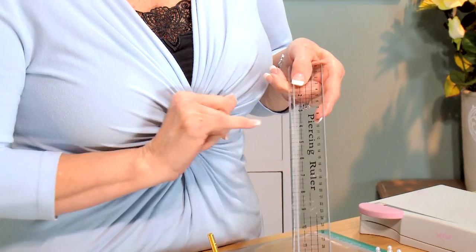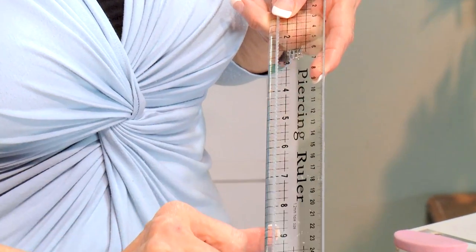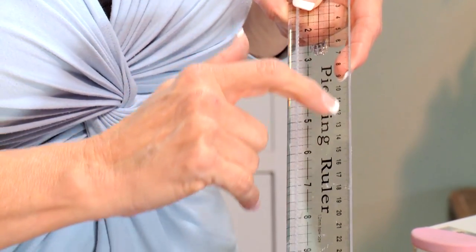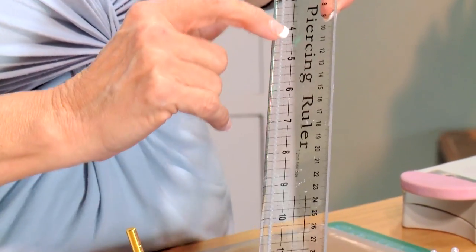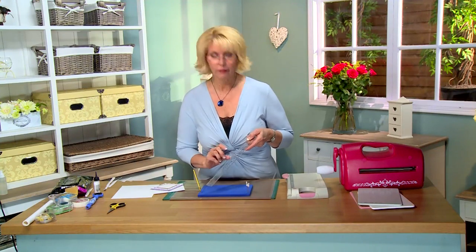Creative Expressions has a piercing ruler and this ruler is clear so you can see through it. It has piercing holes all the way down one edge. It also has the measurements in millimeters and in inches, so if you're like me and you just go imperial, then you're good to go.